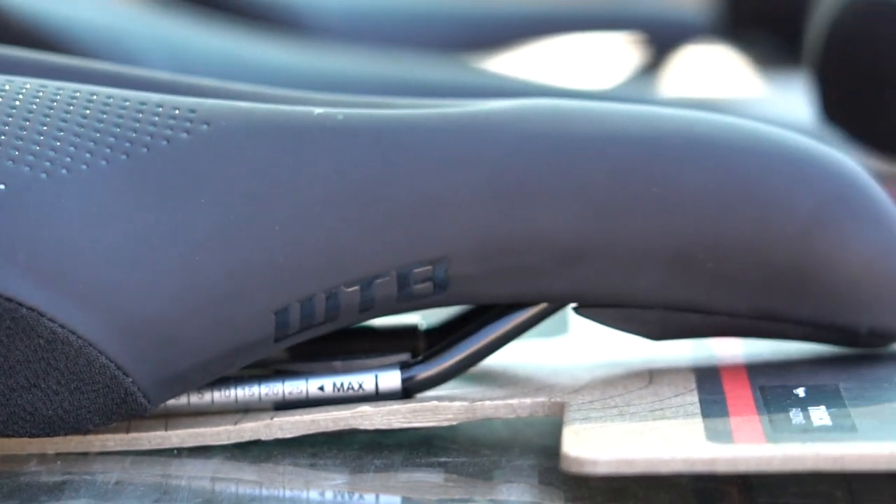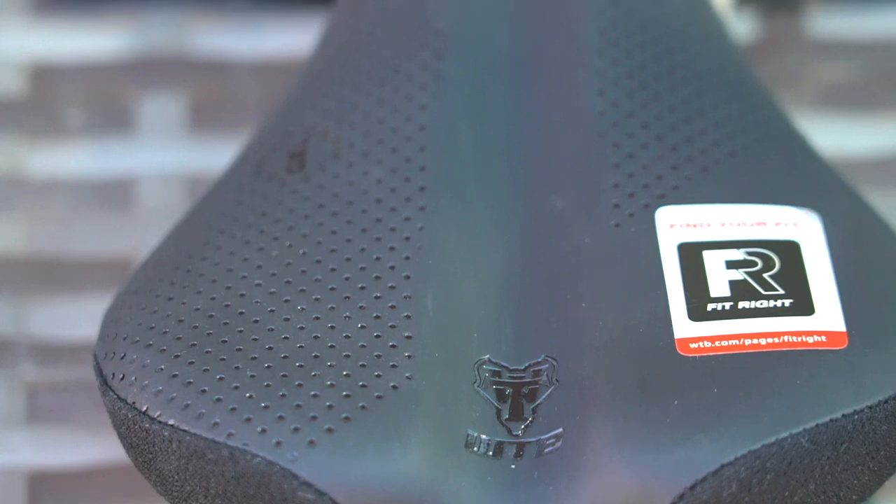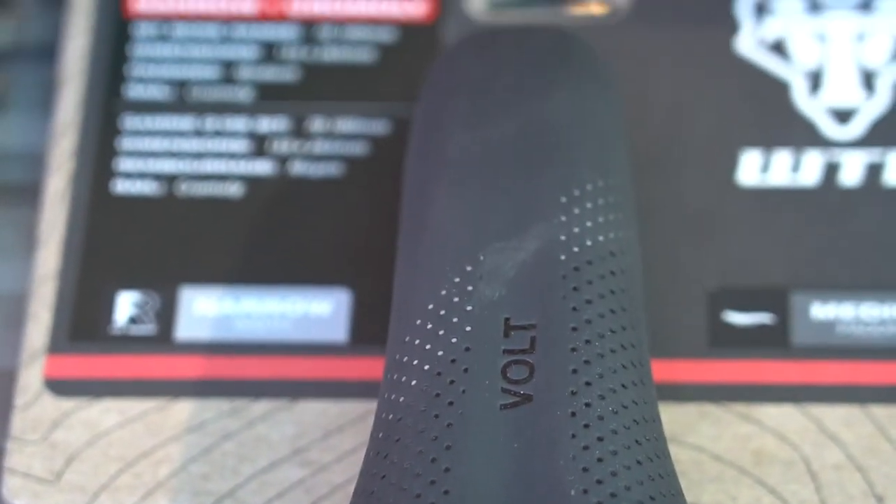Counter to what most people think, thinner padding saddles tend to be a little bit more comfortable on longer rides because the padding supports your sit bones rather than letting them sink down into the padding and put unwanted pressure on soft tissue. Thicker padding provides that memory foam squishiness some riders desire, but that comes with a weight penalty. Saddles with thick padding are most enjoyed by those who rarely ride longer than two hours. Saddles with medium padding thickness strike a balance and are often a safe bet for mountain bikers or gravel riders who are unsure which padding to choose.